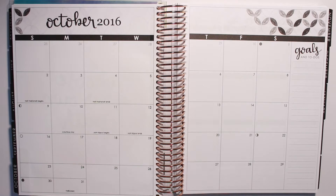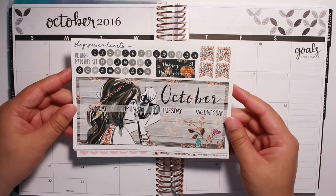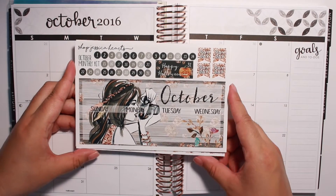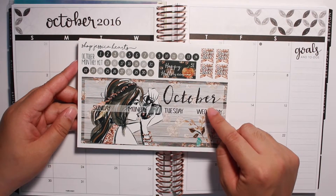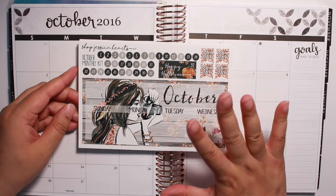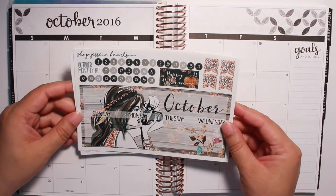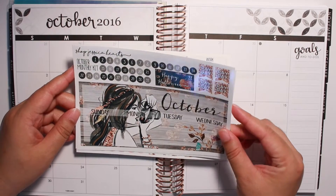The kit that I'm going to be using is this gorgeous kit by Shop Jessica Hearts and I'm so excited. This is my first monthly kit that I've bought from her. I buy her weekly kits all the time — I love her kits, period. So when I saw this one, I was like, I have to get this. This is so gorgeous. So I went ahead and got it.